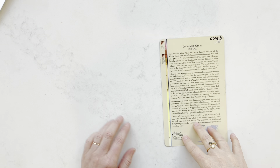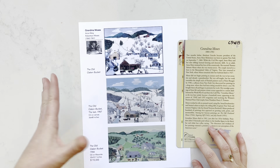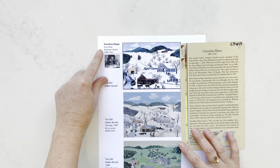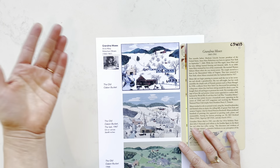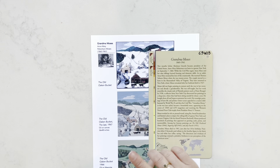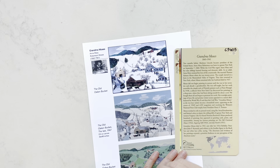She didn't start painting until her 70s because she was already a grandmother by then. She just kind of taught herself how to paint, and by the time she started painting, with her being a grandma, people just called her Grandma Moses. She was originally born as Anna Mary Robertson. She married Mr. Moses, and she always signed Moses in her paintings somewhere.